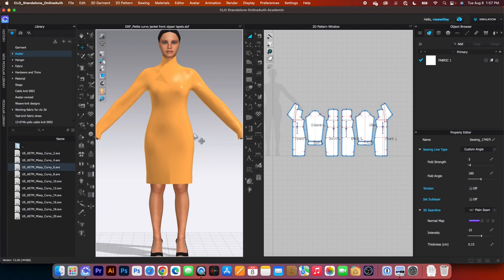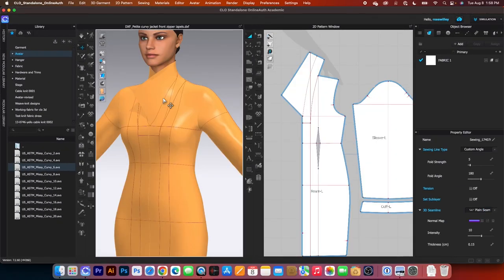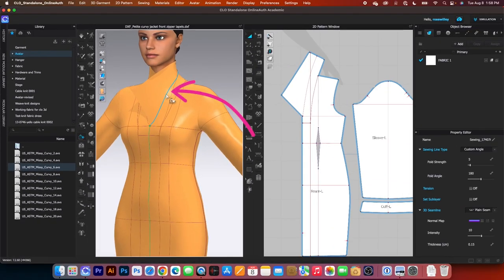To do that, we are going to first come over here to the vertical toggle menu and click on that t-shirt icon. Hover the mouse to the right and we want to select 'Show Internal Line.' Click on that. Next, I'm going to use the folding tool to fold that lapel. I will go to the 3D toolbar and click on the fold arrangement tool. Then hover the mouse until I see the blue line appear and click on it.